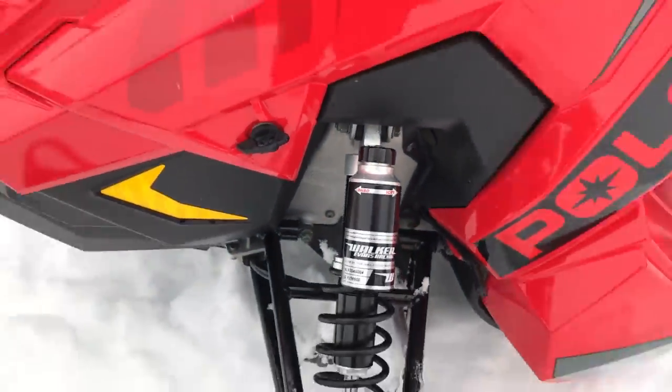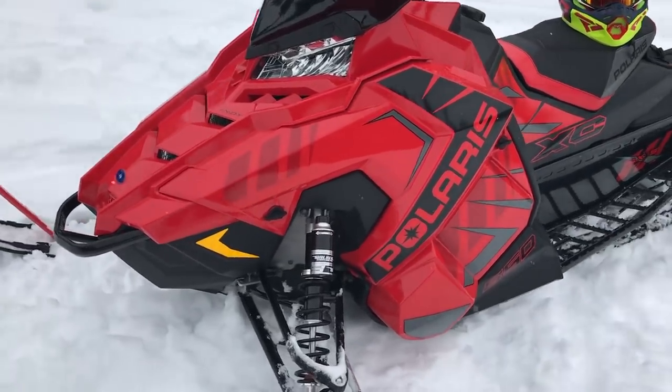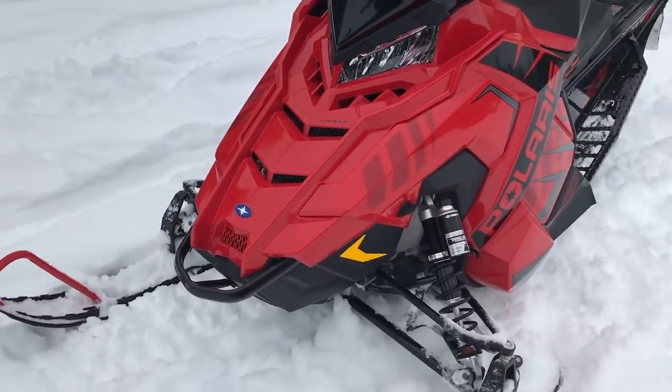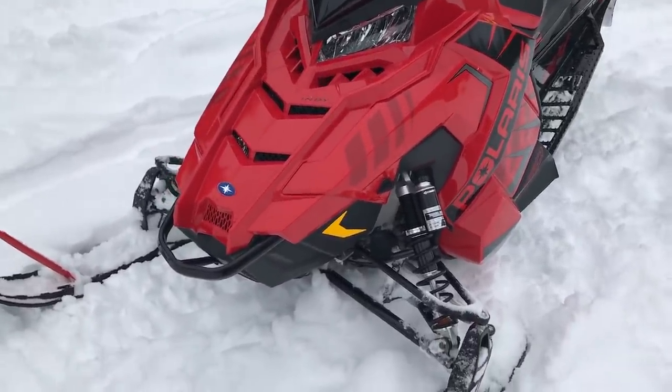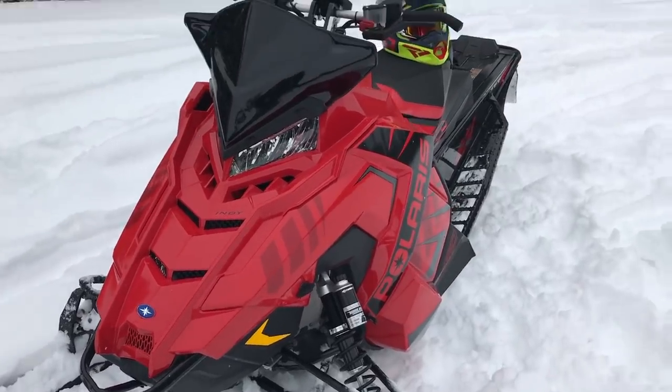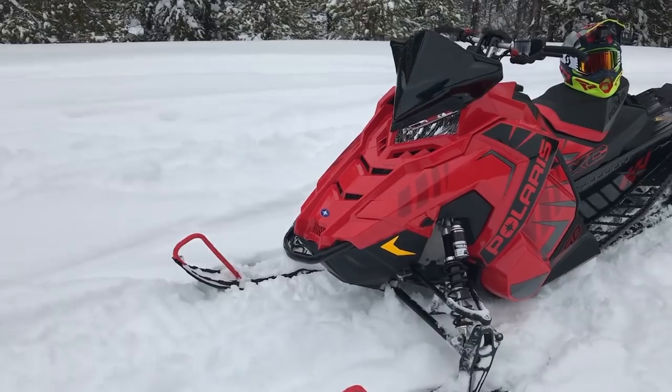Walker shocks — they show you hard and soft, super nice. The needles on the velocity shocks this year also have graphics to show you which direction you're going. I know it's not hard to figure out clockwise and counterclockwise, but you'd be surprised how many people don't have their sled set up right.